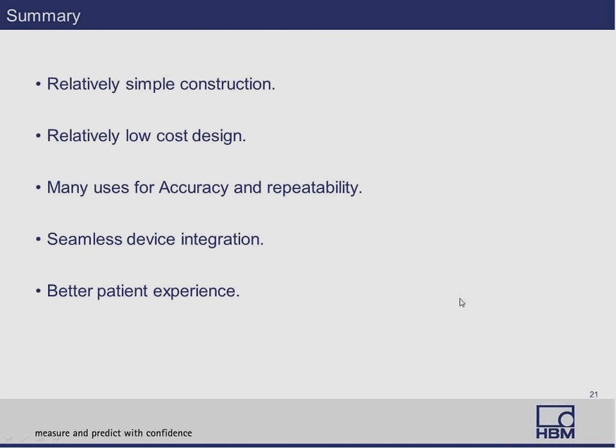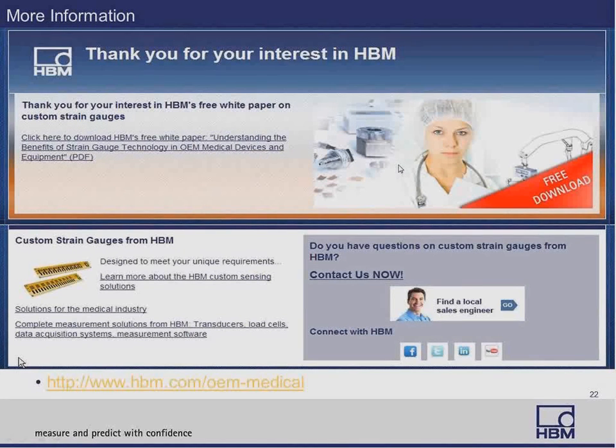In summary, we found that strain gauges and their assemblies are relatively simply constructed and relatively low cost in design, with many uses for accuracy and repeatability. There's seamless device integration, and overall the end result is better patient experience. Thank you for listening to our webinar today. If you'd like more information or a copy of the white paper on understanding the benefits of strain gauge technology in OEM medical devices and equipment, you can write down the address shown here for a free download.